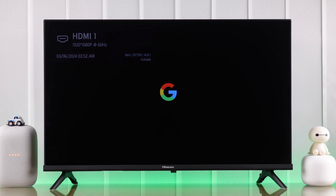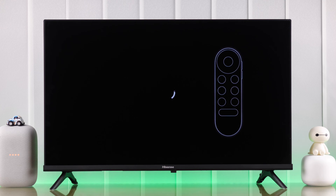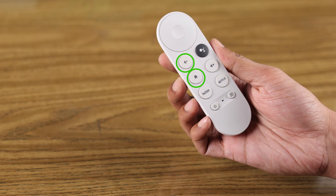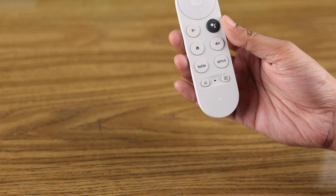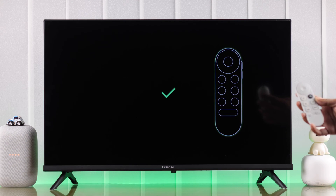Let your Google Chromecast boot up and then we can start the setup process. First we need to pair our Google Chromecast remote by pressing down the home button and the back button together for about 3 seconds. You should see the white LED light up and our remote is now paired.